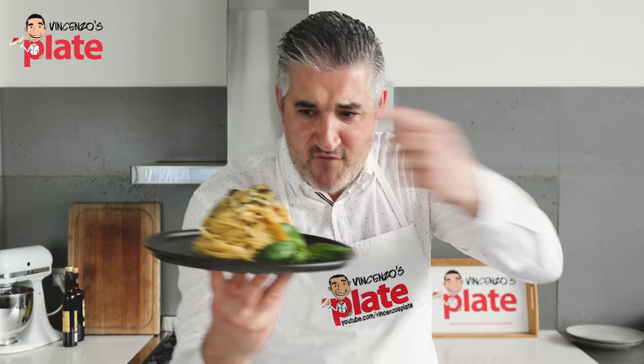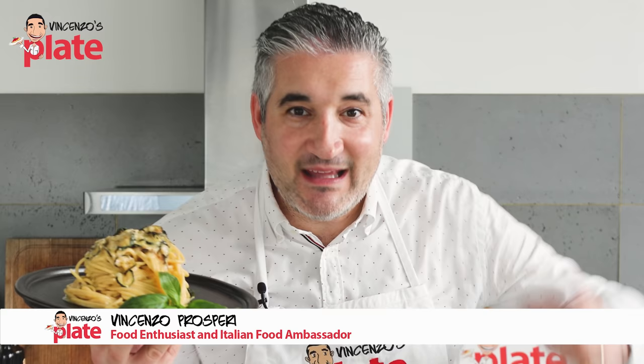Hi, and welcome to Vincenzo's Plate, the place where you get to learn how to cook Italian food.